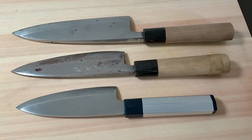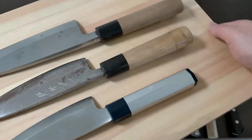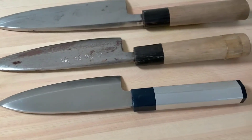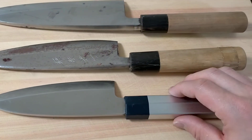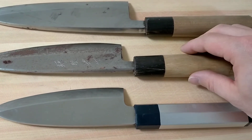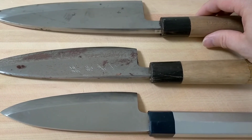This is Deba knife. This is used to make a fillet fish. The brand name is Sekikanetsugu. This one is Kanehisa, and this one is also Kanehisa.